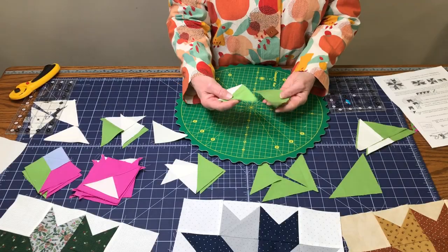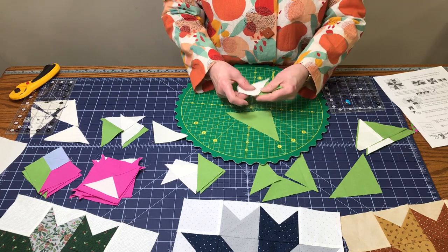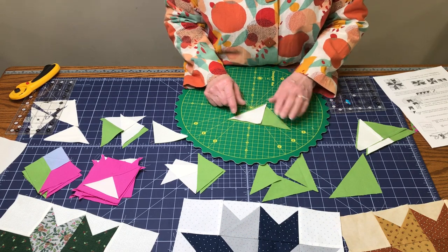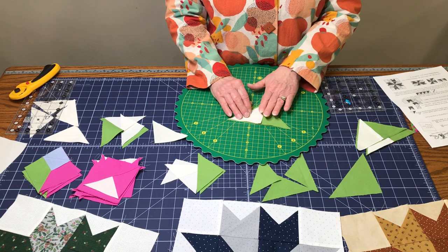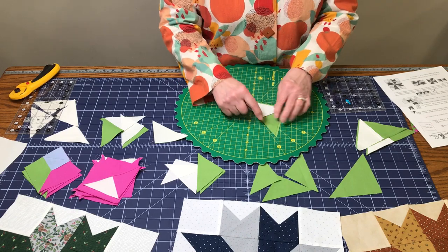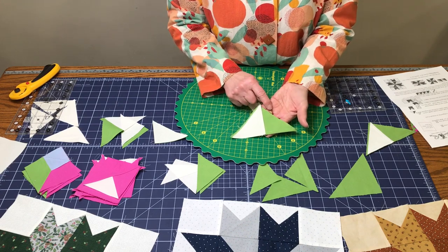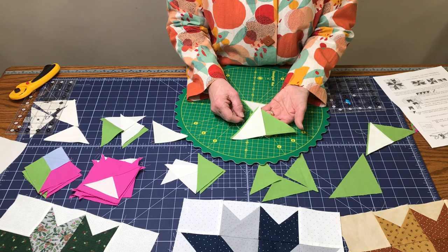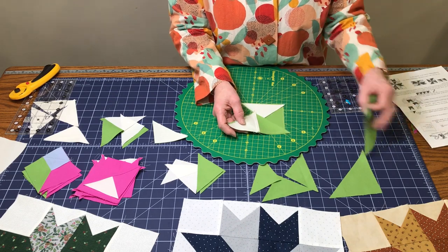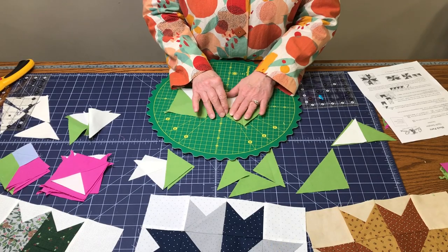Take the unit you just made and put it with the matching color of the larger triangle. Lay it on here and center it. They're not going to be the same size, so don't worry — both are oversized to give room for squaring up, which is a good thing. Sew them together right along there. Notice it's a little bigger on those sides but it is centered. Do that four times for the medium color.